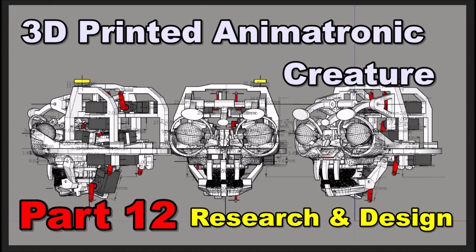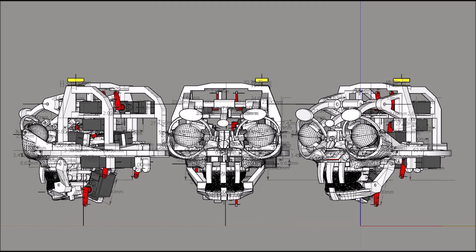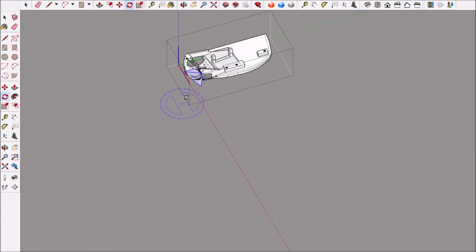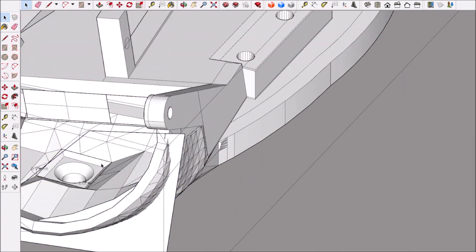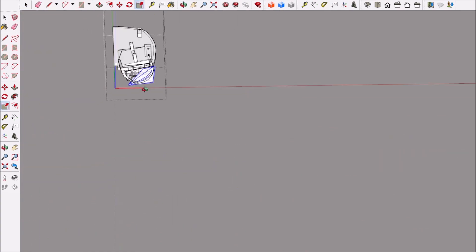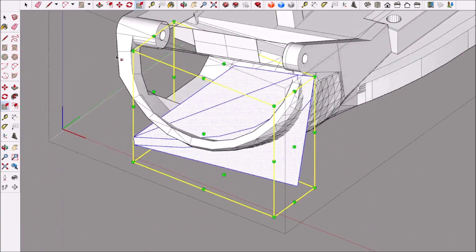Hello everyone, hope y'all are doing well. This is 3D Printed Animatronic Creature Part 12 - Research and Design. I made some changes to the animatronic, mainly to what I call the eye socket, which is what protects the linkage in the eyelids. I felt like it was coming out too far and it was starting to bother me.